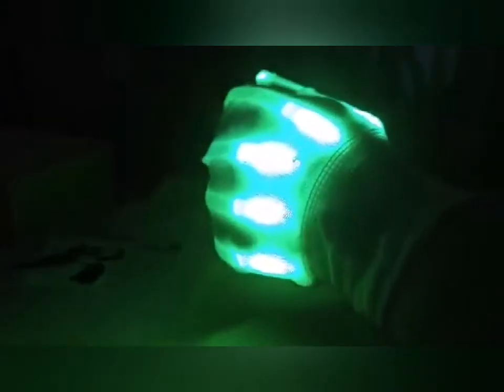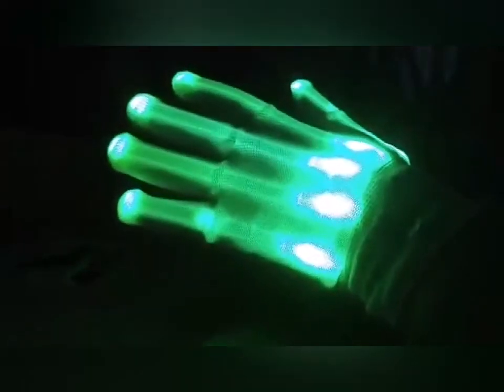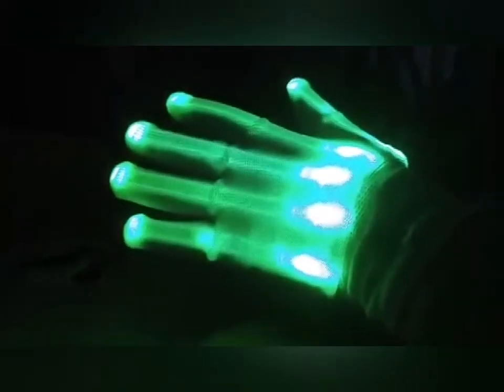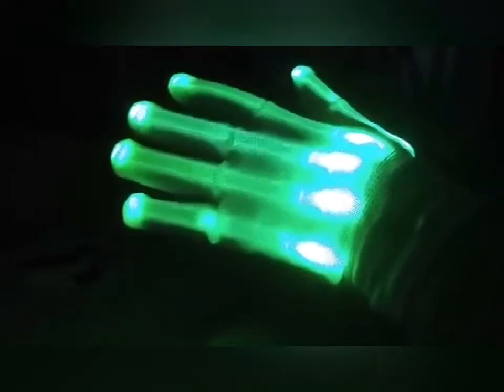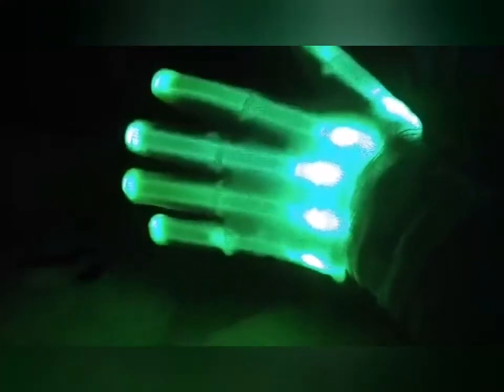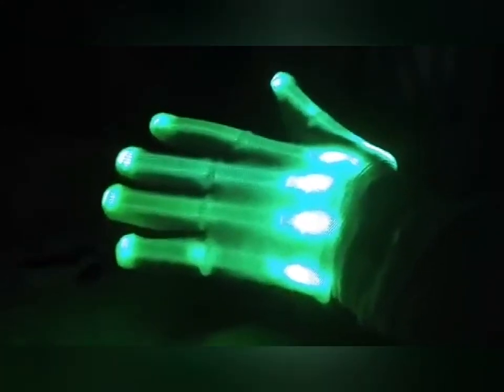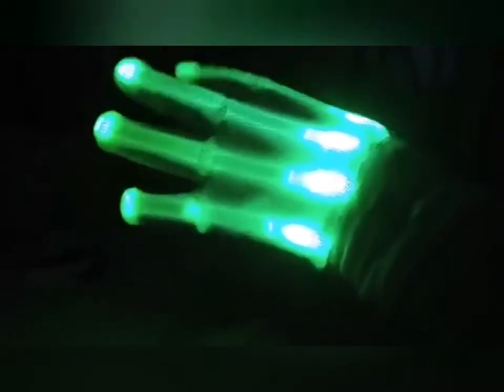Now if you have both of these on, can you imagine the amount of attention that you'd be getting? These are cool and they come in different colors, not just this color. Although I think this is the coolest color, that's why I have these, but they have other colors like blue and stuff like that.